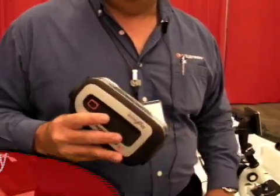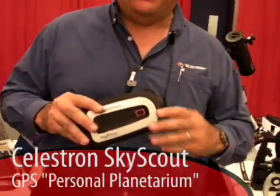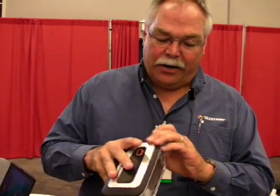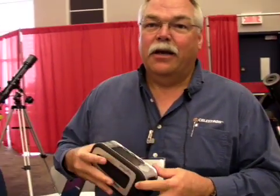Hello, I'm Gary Steffi with Celestron, and we have a new item here, the Celestron SkyScout. I'll turn it around there for you. This is a GPS-aided finder for the stars, if you will. You can target any object in the sky, and we've just recently upgraded the firmware from 6,000 objects to over 45,000 objects at the click of a button.